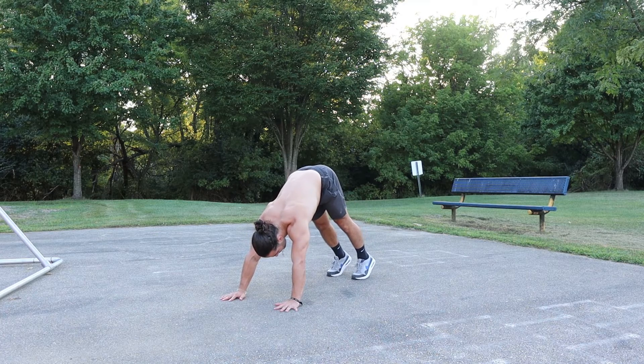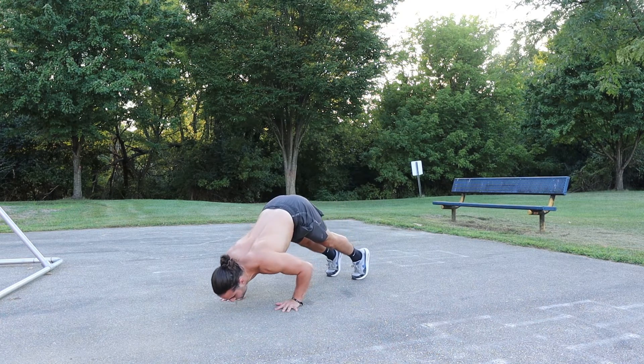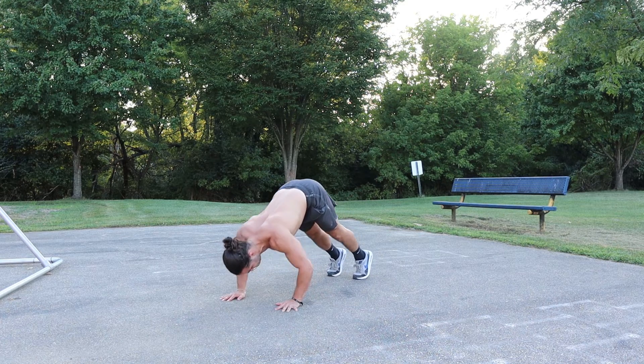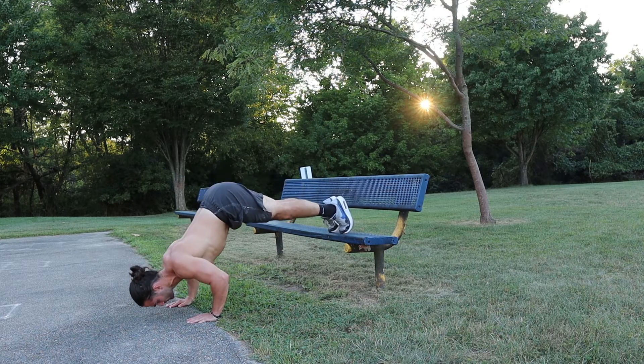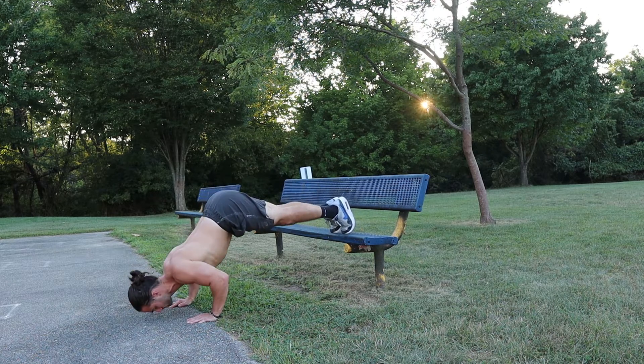Here are some progressions to help you get to that point. The first is the pike push-up — a very basic calisthenic exercise that'll help you build foundational strength for handstand push-ups or holding a handstand in general. Once you're comfortable with the form and reps on a pike push-up, transfer to an elevated pike push-up. When you feel comfortable with the elevated pike push-up, then transfer to the stomach-to-wall hold, and then the depress.